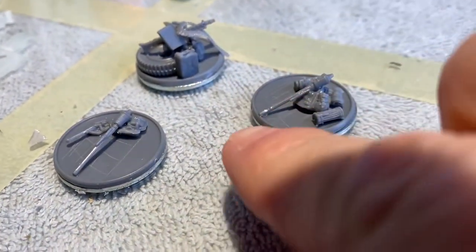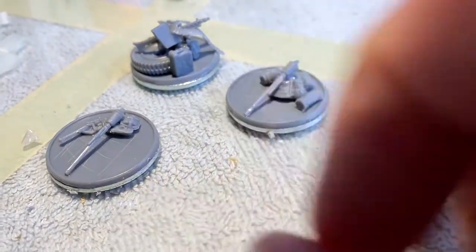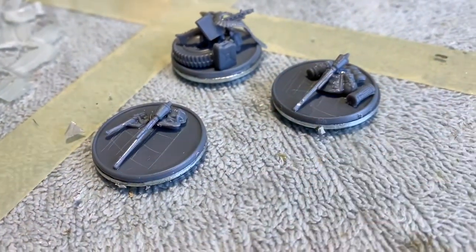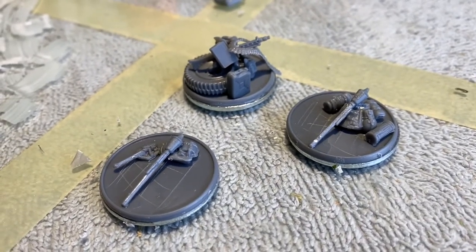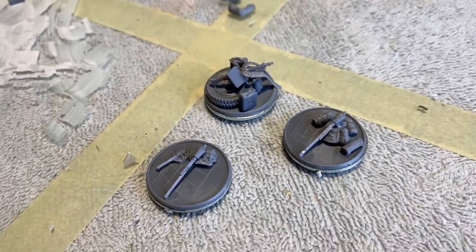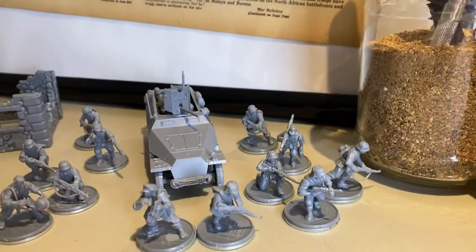Here are the panzerfaust stands. I don't put any panzerfausts on them because it's usually a one-shot weapon — you can give it to a guy, put it right next to him to show he's carrying it, and when he uses it you just remove it. I set them on the bags and equipment pieces; one's got a shovel, there's a pile of bags and some gas canisters. I could have just laid them flat but I figured I'd give them a little bit of life.